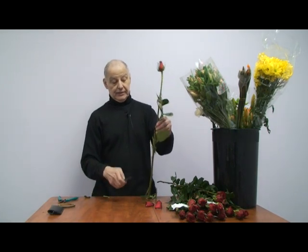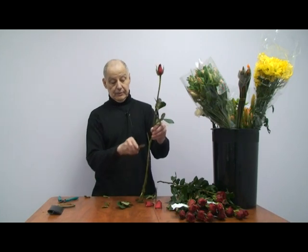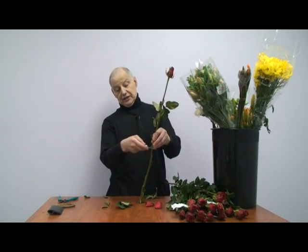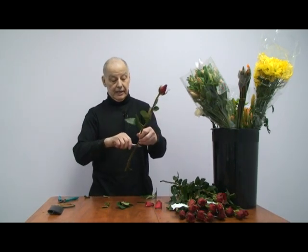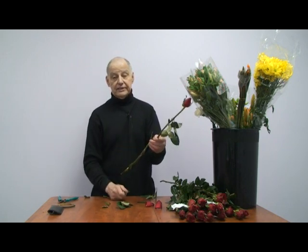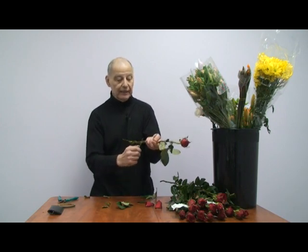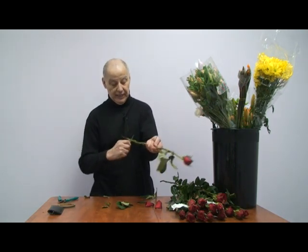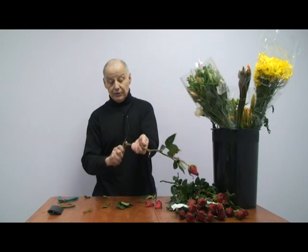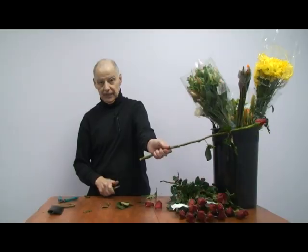What you're going to do is take off the bottom leaves right down to where the water line will start. Take off these thorns. Roses have been a thorn in my side for years — little pun there. Then you're going to cut it at an angle, like that.